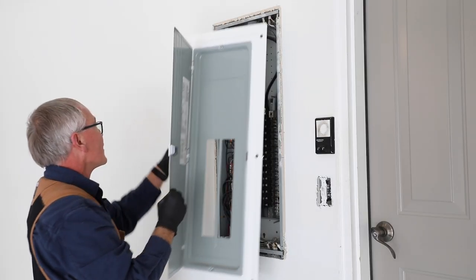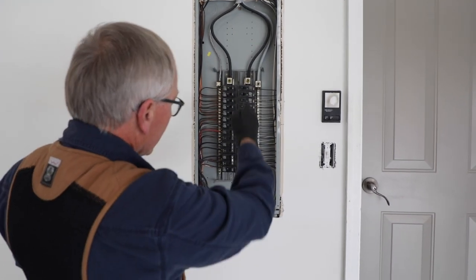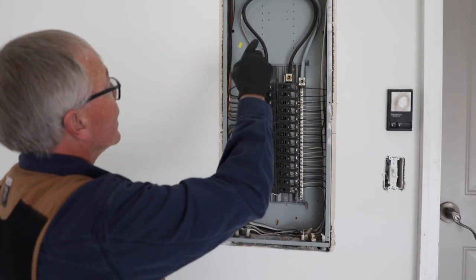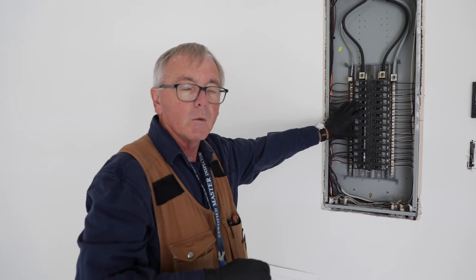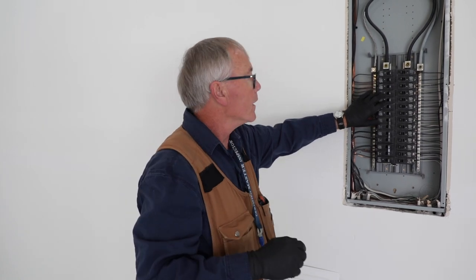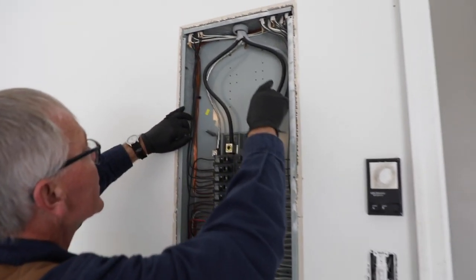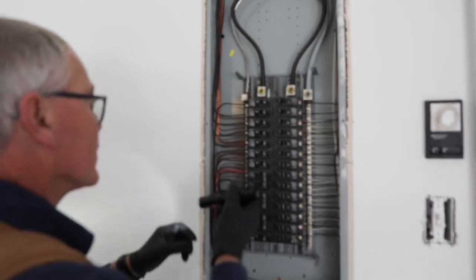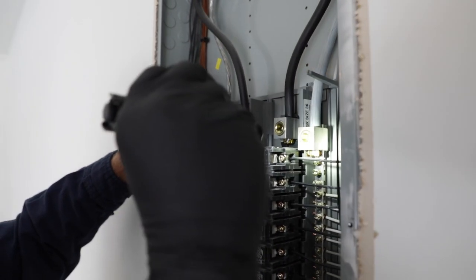Now we've got the dead front cover off. Typically the way I look at these panels, I'm going to start at the top and move my way down on each side, checking for double taps and any kind of damage in the conductors. This is a sub-fed panel, which means that we've got a main located remotely somewhere — in this case on the other side of the garage. Everything looks pretty good at the top. I'm going to look for deox compound on the connections — the main lugs — and I can see it. They've all been coated well, so there's no worries there.